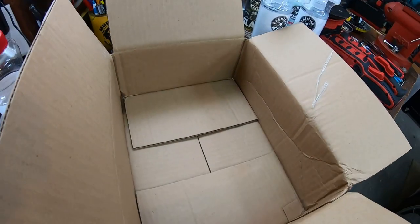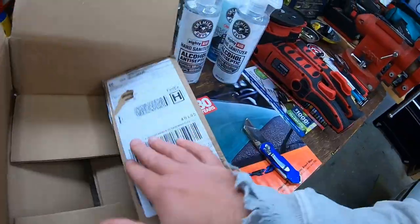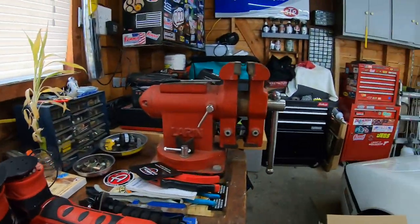So we got a couple things here. My garage is always a mess.